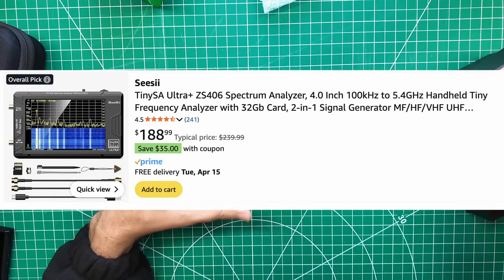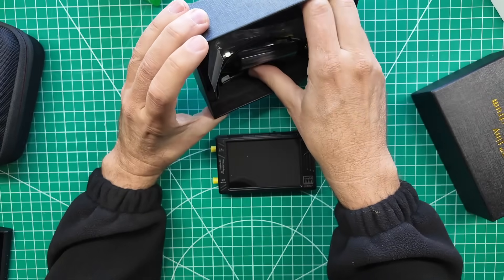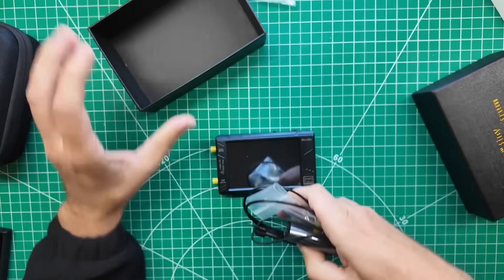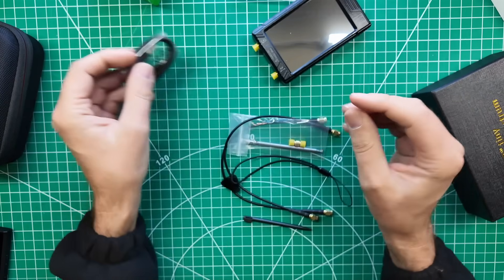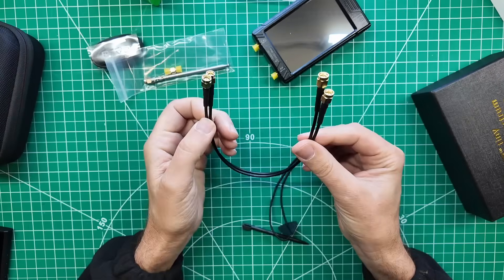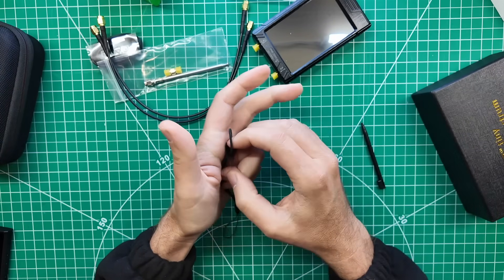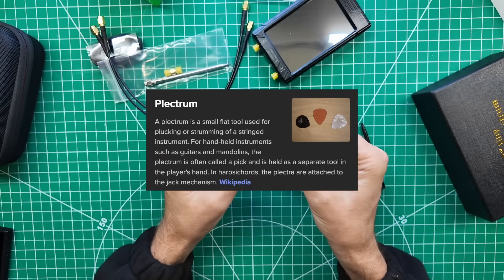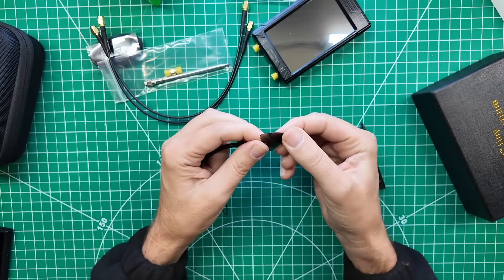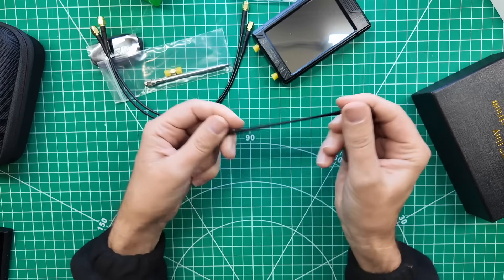I guess there's a ZS406 that goes to six gigahertz, but what's a gigahertz between friends? Accessories in the box: you get all the standard stuff — USB cable for file transfer and remote control, union and the antenna, SMA cables. This right here is the stylus — I used to just call it a guitar pick, but this is called the touch plectrum. That might be a translation issue, but maybe they're right and I've never heard that word before.